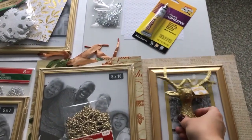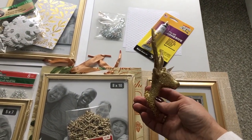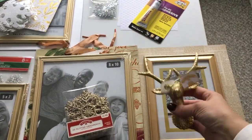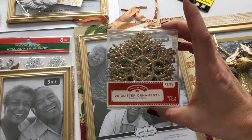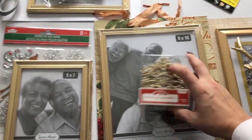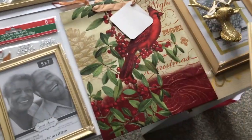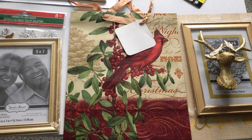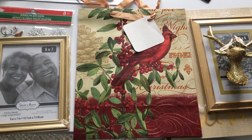I purchased this little gold reindeer bust figurine, which I got from Walmart for $1.94. Then I bought these gold snowflakes — a pack of 20 glittered snowflake ornaments for $2.98, also from Walmart. Underneath here is just a cardinal gift bag, which I'm going to end up cutting up. I showed this in a previous haul — it was from Dollar Tree.